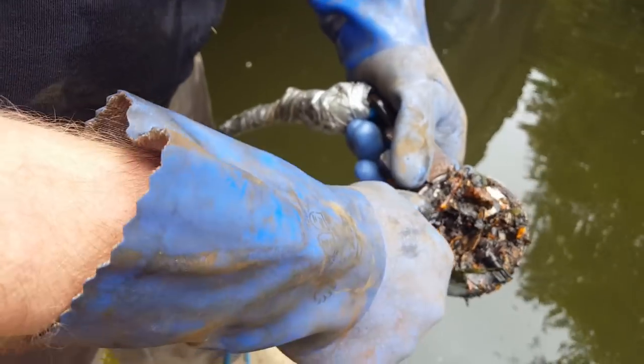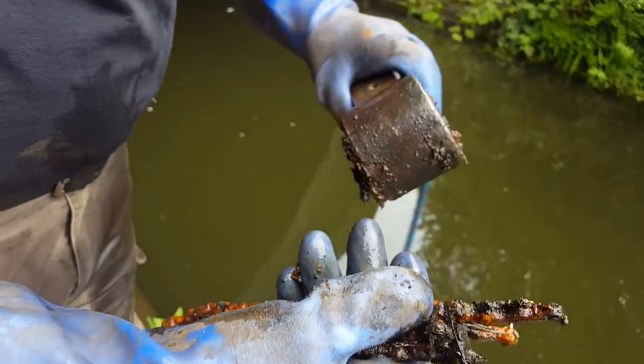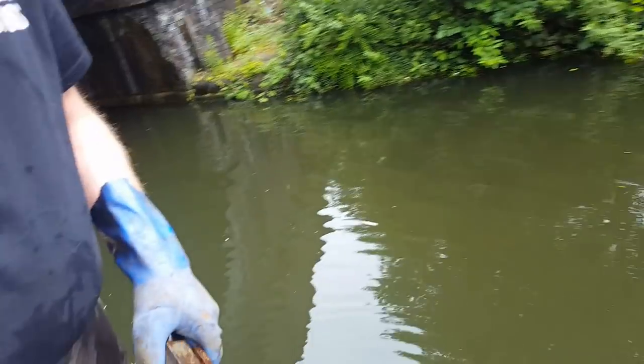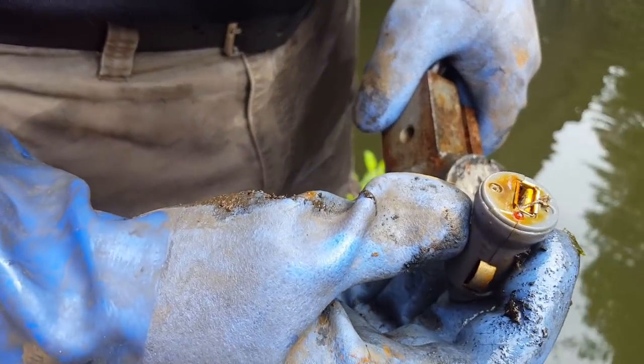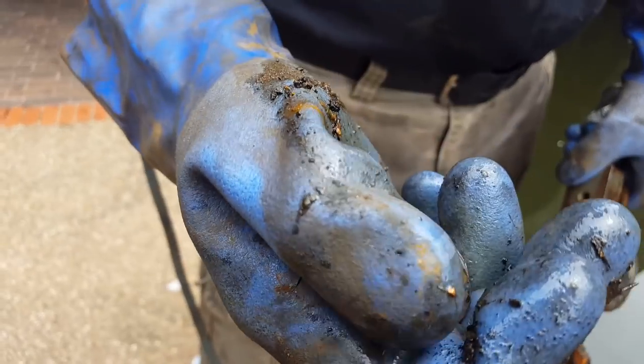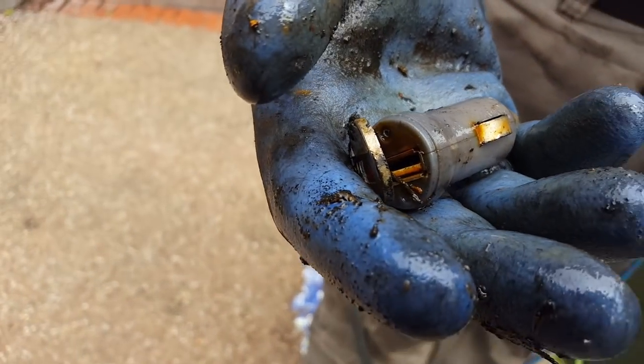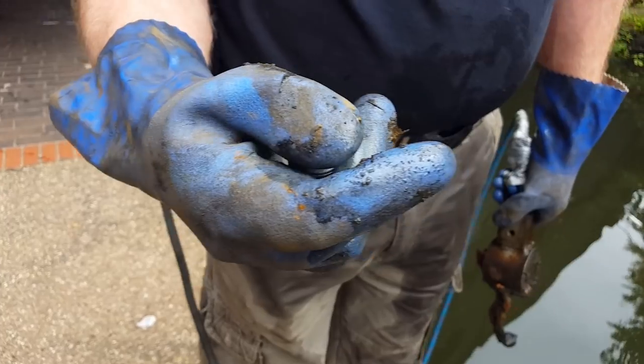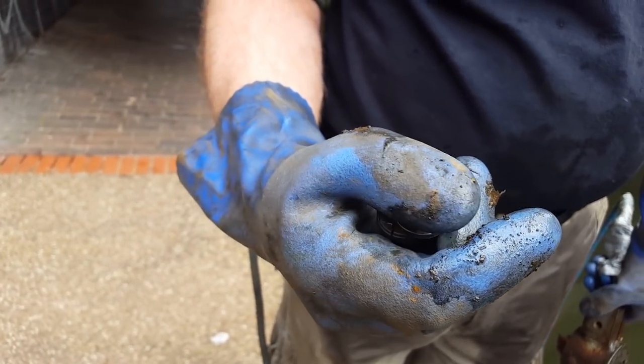Bike chain — definitely been down there a while. You just need a bike to go with it now. You're going to have all the pieces, are you? Oh there — what's that? That's a USB charger, it's just fell apart. Lots of pieces.